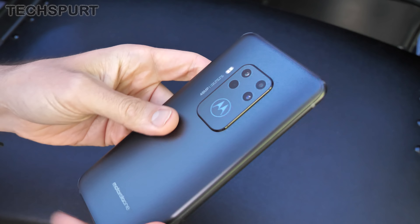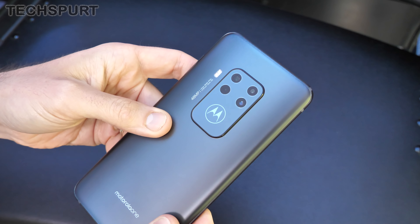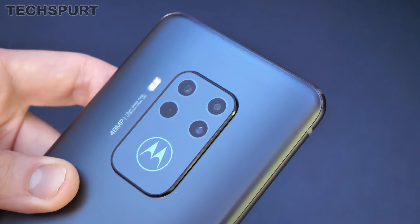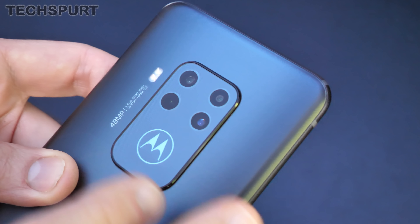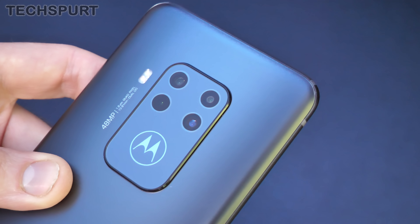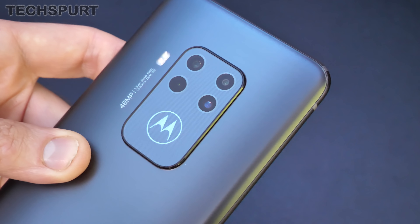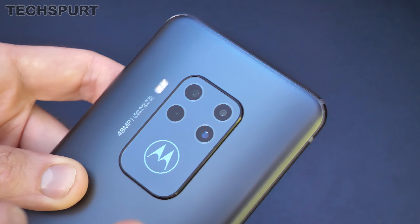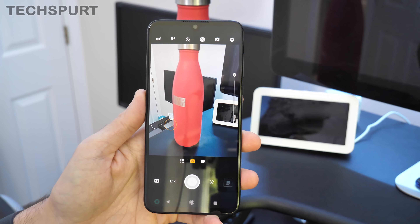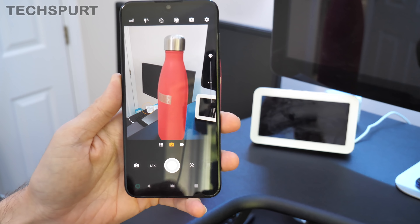The highlight of the Motorola One Zoom is definitely that quad lens rear camera — I believe this is the first quad lens setup on a Motorola handset. The primary lens is a 48 megapixel F1.7 with built-in OIS, backed by a 16 megapixel wide-angle lens offering a 117-degree view, an 8 megapixel telephoto lens with 3x optical zoom and OIS, and a 5 megapixel depth sensor for portrait shots. I'm planning a full in-depth Motorola One Zoom camera review, so stay tuned for my full thoughts on the photo and video quality.